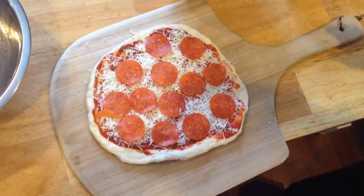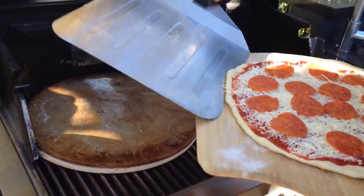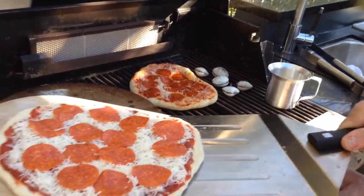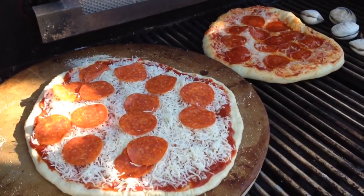Trick number three is using some coarse corn meal underneath the pizza on top of the board so that it will slide off the pizza peel or whatever baking sheet you're using to get it over to the grill. I didn't use quite enough here, but it got off — and you may want to also use some corn meal underneath the pizza as well.